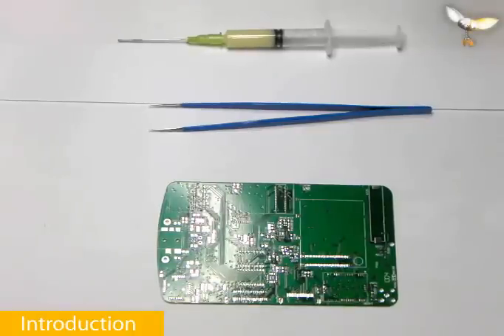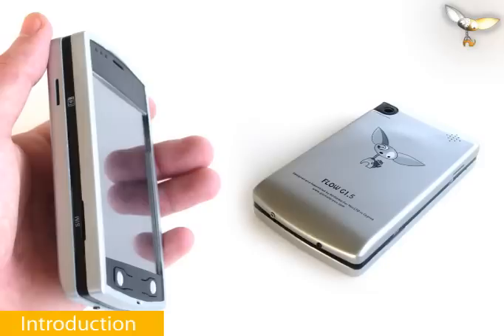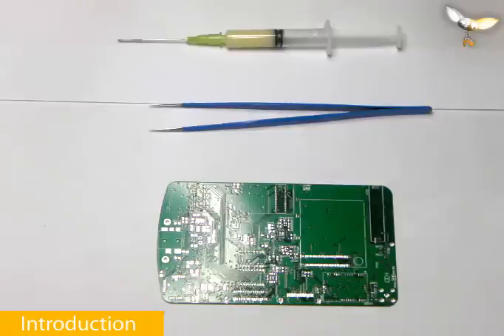Hello everyone, my name is Dimitris, I am the lead engineer and founder of Gizmo4Unit. Today I shall be guiding you through the steps of how we solder most of our devices. Have in mind that this is an educational video and normally what I shall be doing is done much faster when assembling final products. As an example for this video we shall be assembling the motherboard for our Flow 1.5 open source PDA. Since there are many different components on the PCB we shall be covering most of the techniques used for soldering SMD components, as well as give some useful tips for soldering and PCB manufacturing in general.